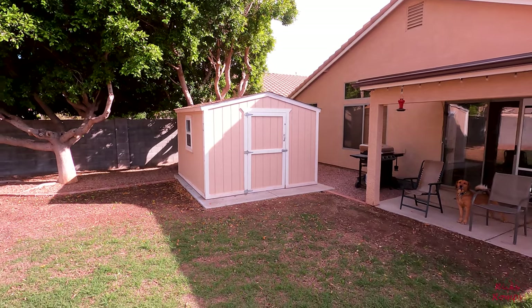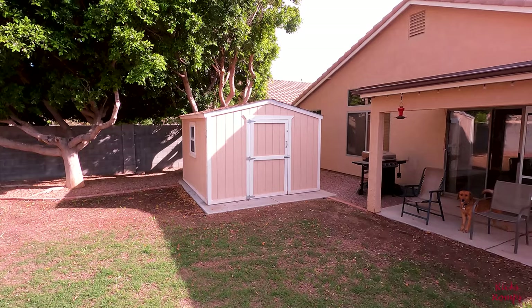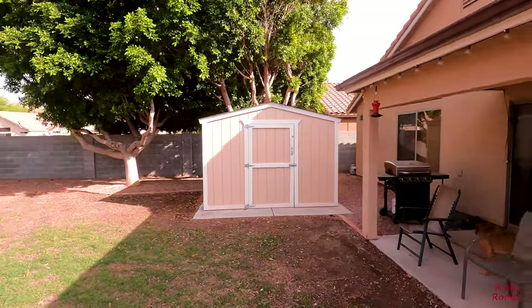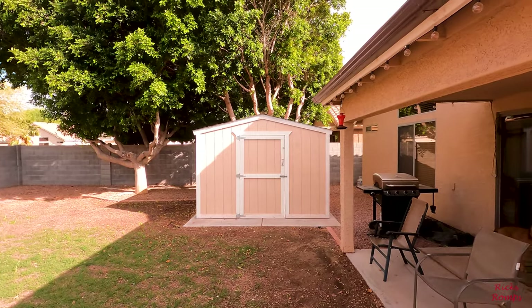There's the shed, basically done. Just a little touch-up paint here and there that I'll get to real soon. I think it came out pretty well, and this would be the last video in this series about the shed.